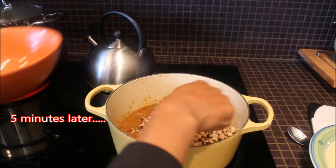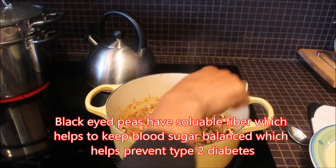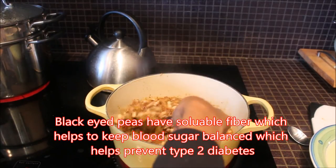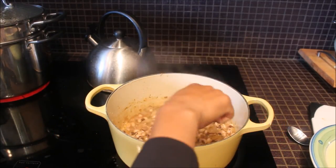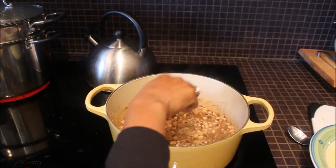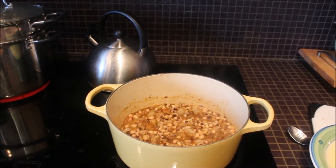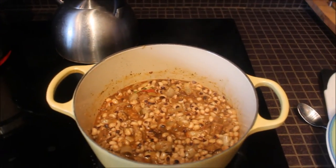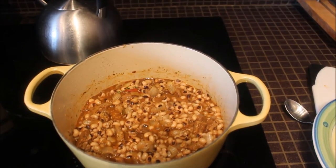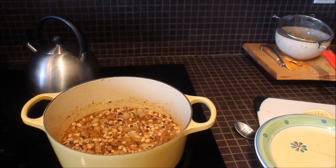It's been five minutes and we're adding in the black eyed peas. You can also use red kidney beans in this recipe, and another good bean to use is lima beans. I like to have this stew with mashed potatoes and steamed collard greens, however you can have it with rice — traditionally this dish is served with rice. You can also have it with quinoa or with roti. We're going to cover it and leave it to simmer for another five minutes, and then we can be ready to serve it.